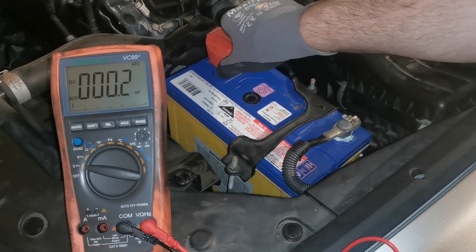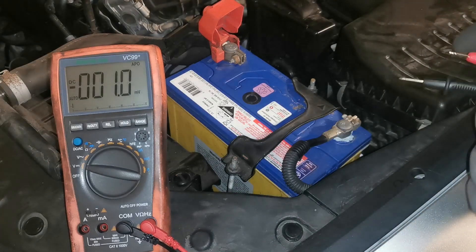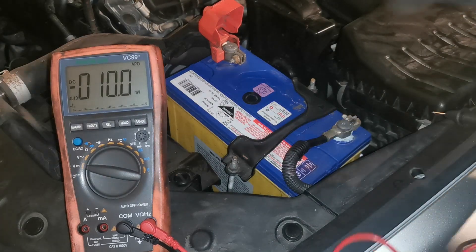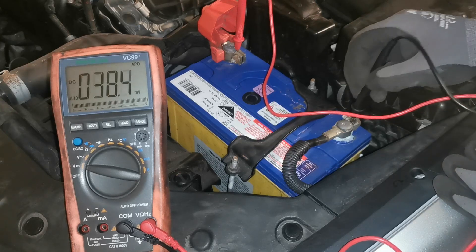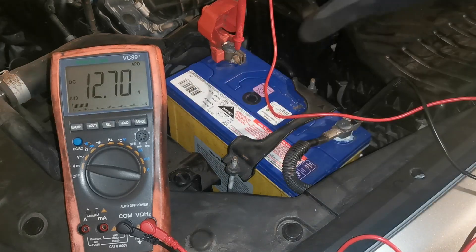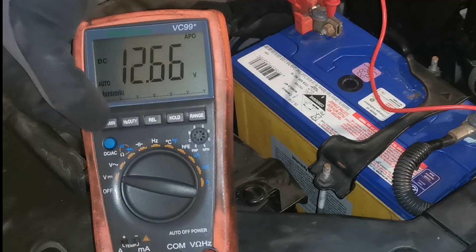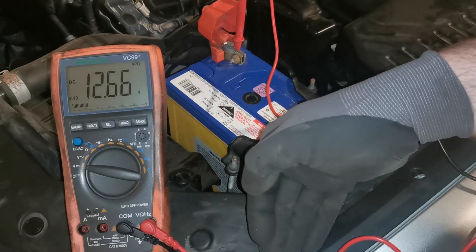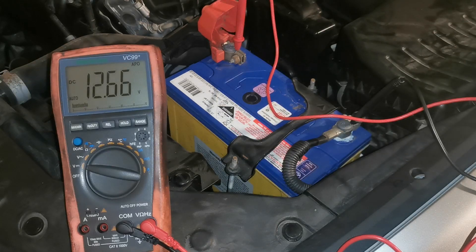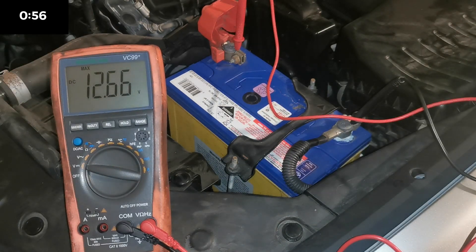The next two tests are done simultaneously — the voltage drop load test while cranking the engine and the starting voltage it drops to. Currently we have 12.7. I have the minimum/max scale on this multimeter, so I can select that to show the lowest reading during cranking and the highest reading with the alternator charge rate. I'm going to select that and start the engine.